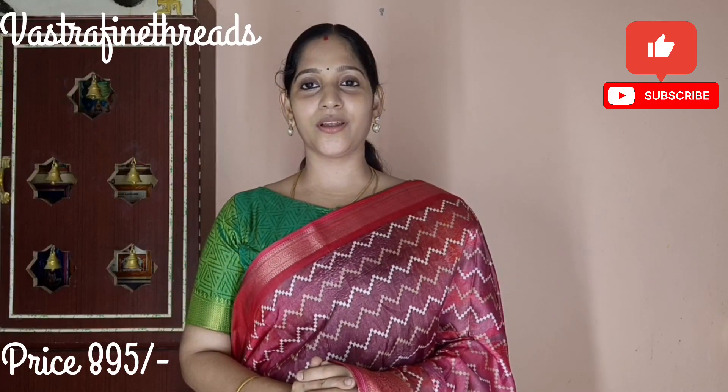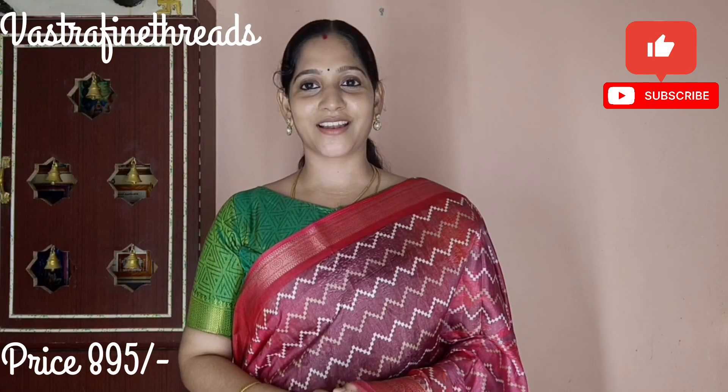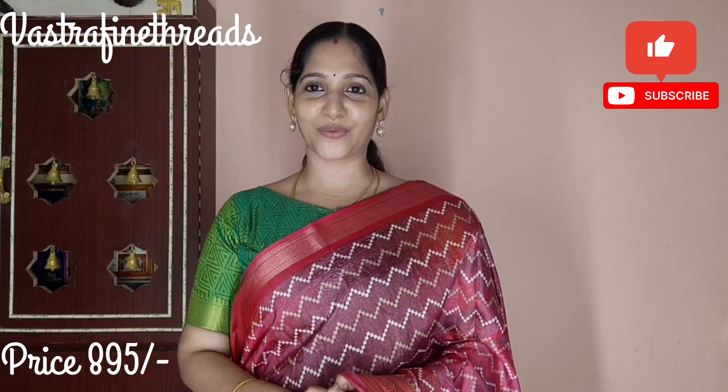Please like this video and share with your friends and family. Subscribe to the Vastra Fine Threads channel. Thanks for watching.